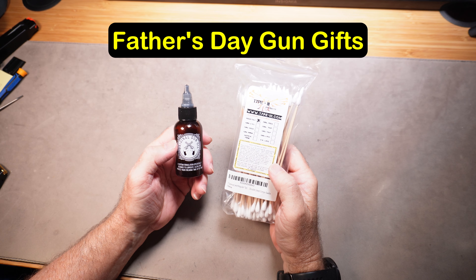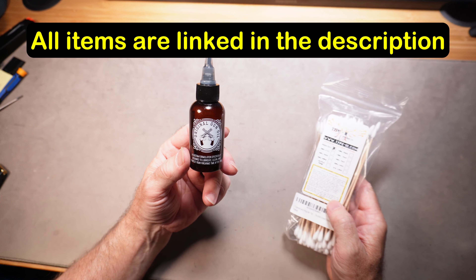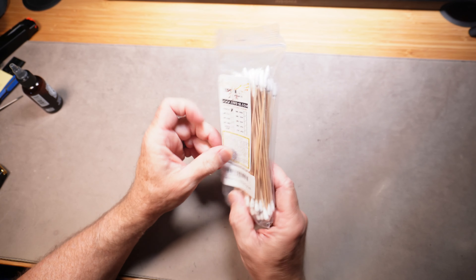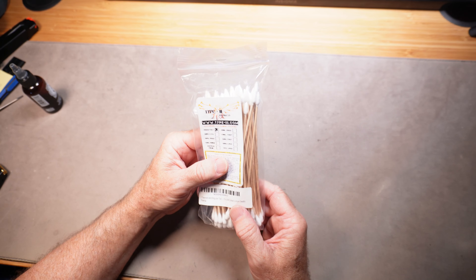This is going to be the quickest Father's Day gun gift video you're ever going to see. Let's start right away. Original gun oil, or any kind of gun oil for your dad — anyone who owns guns goes through gun oil like crazy. Cotton swabs with nice long wooden tips: every gun guy cleans his guns and eventually he's going to run out of these.